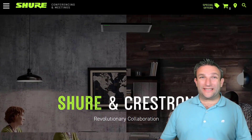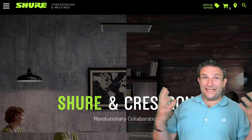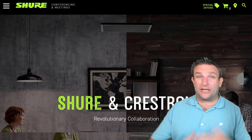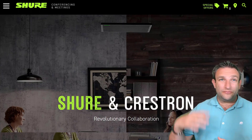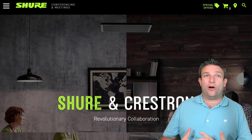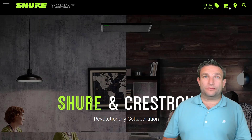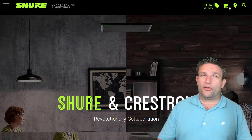Hey, what's up guys, it's Graham here at Crestron — that's what all my kids call me, they watch too much YouTube. So what am I talking about here today? Well, it's the partnership between Shure and Crestron and the IntelliMix Room software certified on the Crestron Microsoft Teams Room platform.